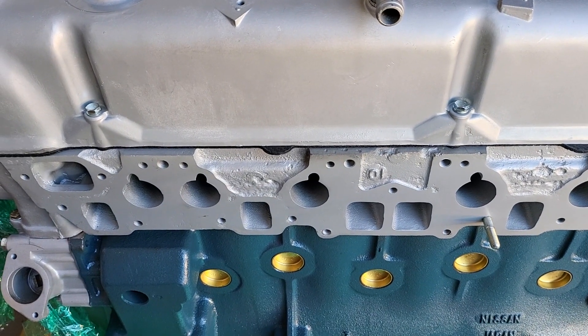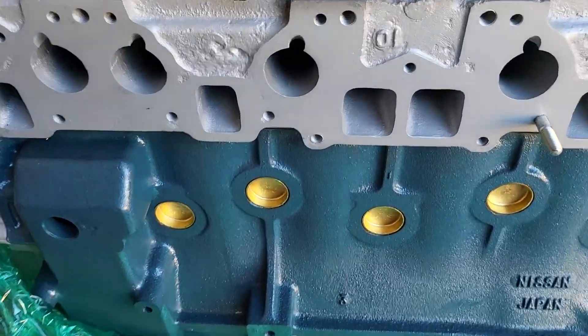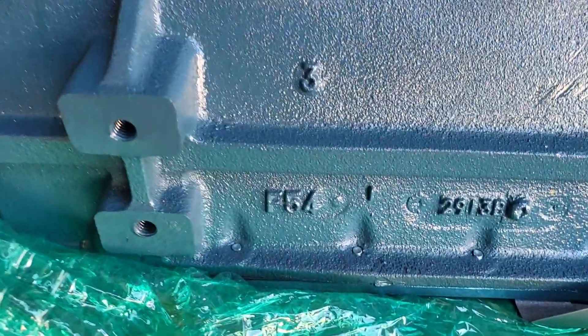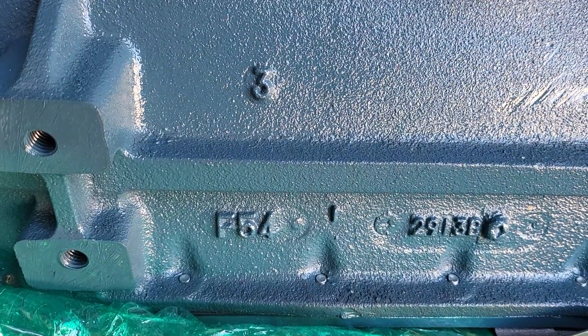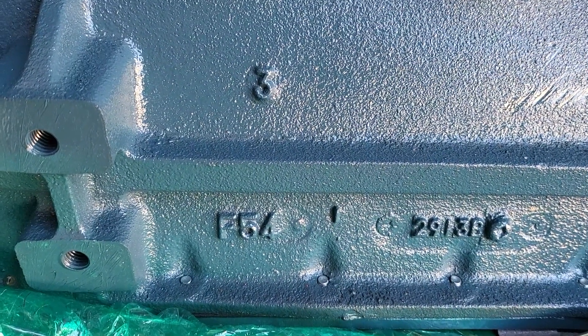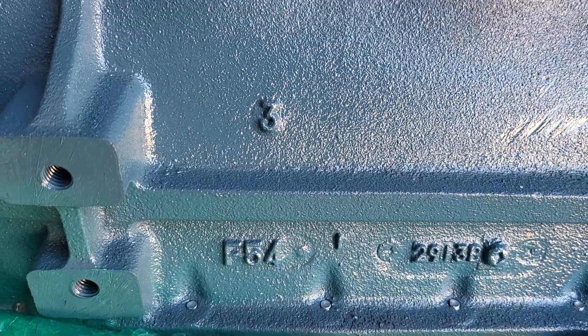Here's a short video on how to identify which cylinder head and which block you have. The casting on the block you'll see here says F54. There are two versions of that — it'll either say F54 or N42 (N as in Nancy), and both of those are L28 blocks.